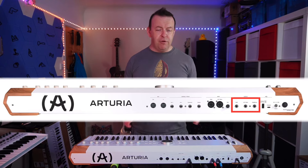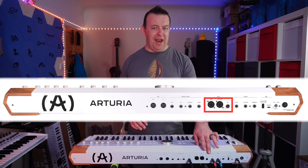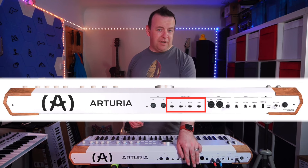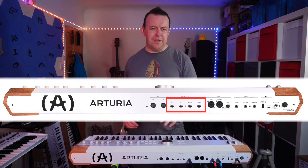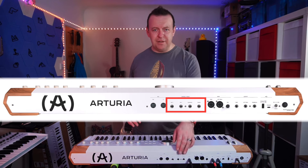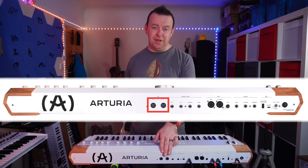For our outputs, quite simply we've got headphones and then left and right jacks. You'll also notice there are inputs — XLR and jack combi inputs with a gain control — this is so you can work the vocoder that is built into the Astrolab. Then we have a sustain pedal input, an expression jack, and two auxiliary expression controls labeled AUG1 and AUG2, which let you plug in something else to control different kinds of expression. Finally, on the back we've got traditional 5-pin MIDI in, out, and through.